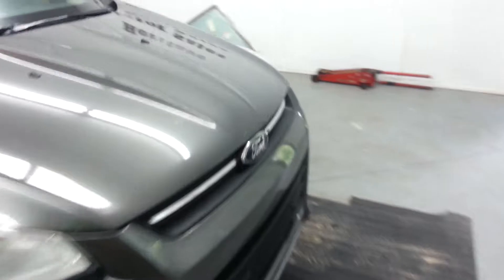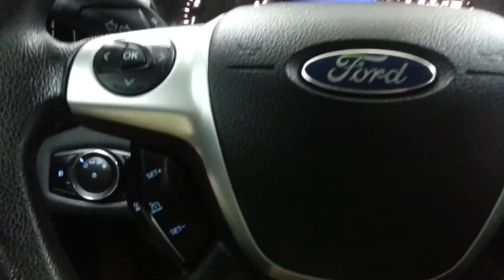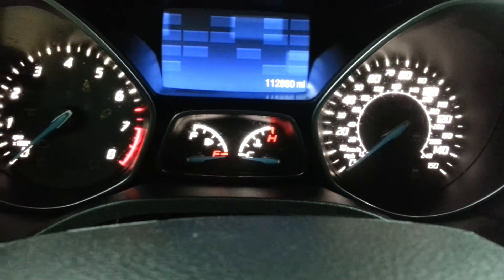Let's take a look inside here. It's got the Ford keyless entry touch pad here that you can program your own code into. Power windows, power locks, power mirrors. Cruise control, got steering wheel controls for the radio and such. You can see the miles there — 112,880.